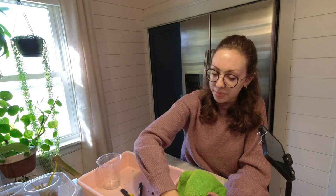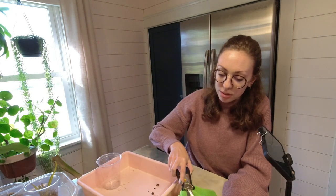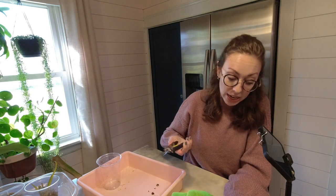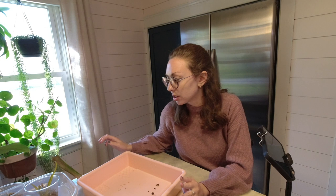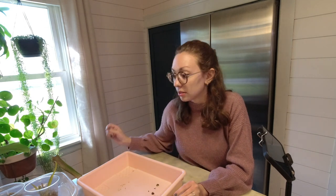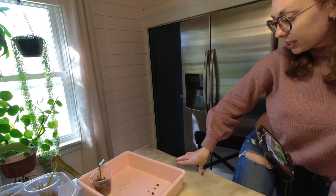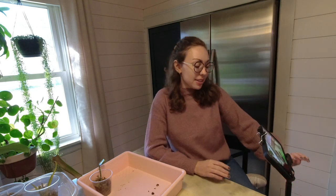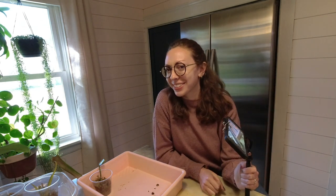When you're messing with rot, sterilize your tools and your hands too. You can't really overdo it with that, but rot will spread so easily through tools, so just make sure and sterilize your tools. I have on really squeaky shoes today, so if you hear some squeaky shoe sounds, it's me, obviously.